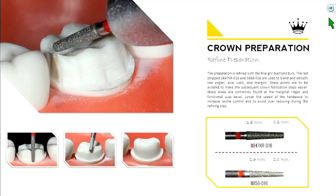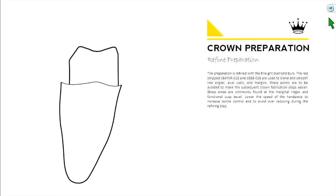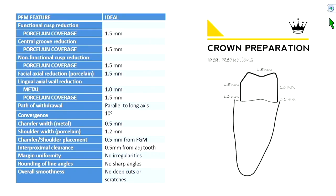The junction between interproximal reduction and occlusal reduction forms a point that you must smooth out to mimic the contour of a marginal ridge. So refine the preparation. This is found in your chapter manual and covers ideal reduction for a porcelain fused to metal crown. On your functional cusp, reduce 1.5 mm. Central groove, 1.5 mm. Non-functional cusp, 1.5 mm. Axial reduction on the buccal axial wall should also be 1.5 mm.